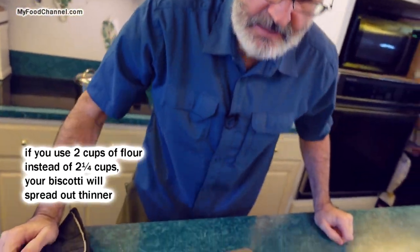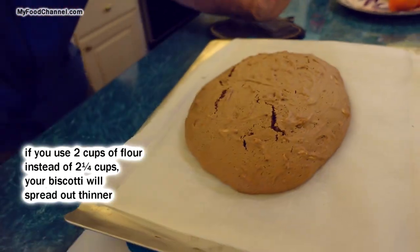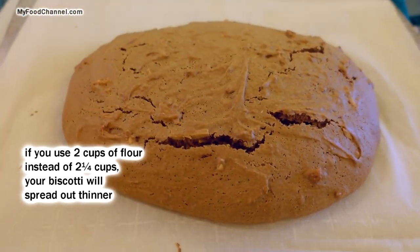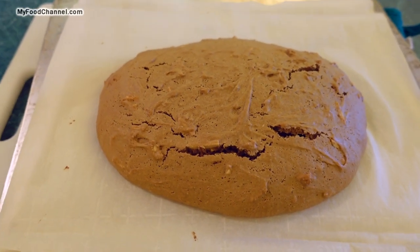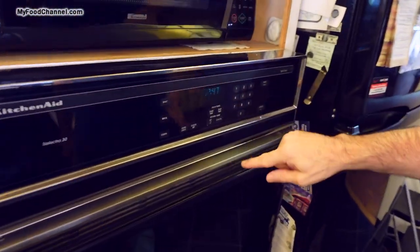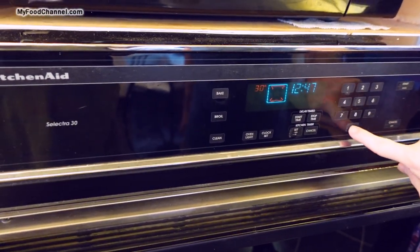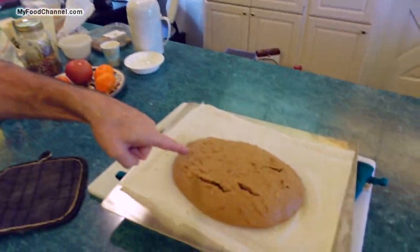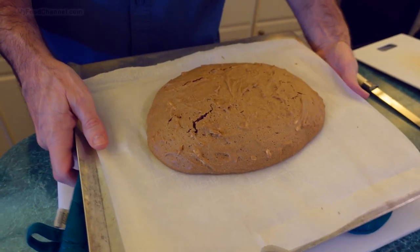We're not going to do anything with it yet. I'm going to let this sit and cool for 15 minutes. I'm going to take the oven which is at 350 and lower it to 300 degrees. We're going to let this sit for 15 minutes and then bake it again.